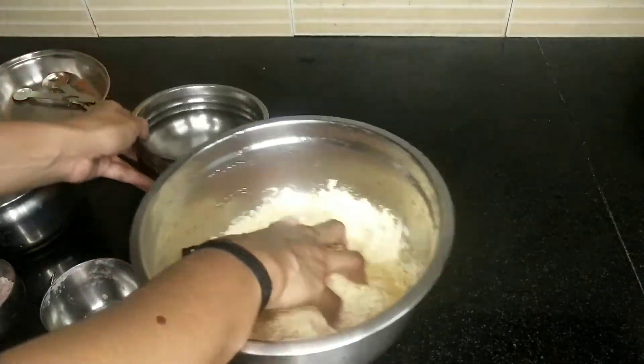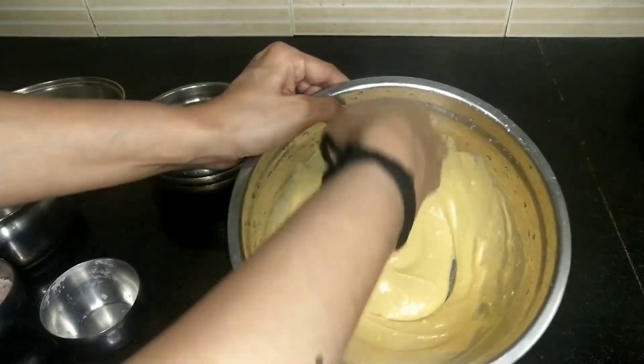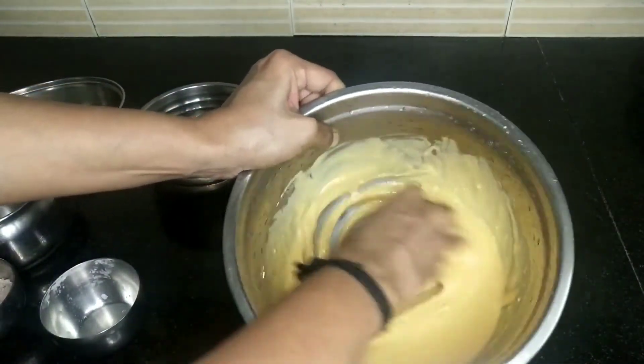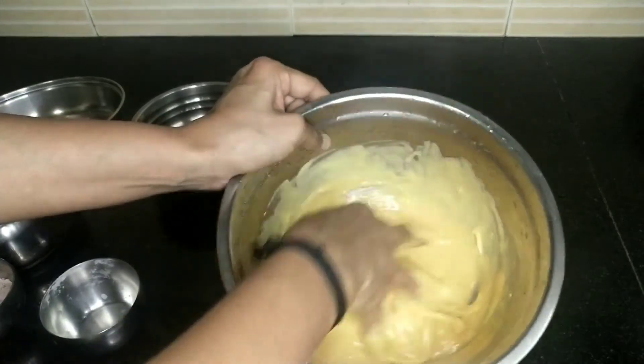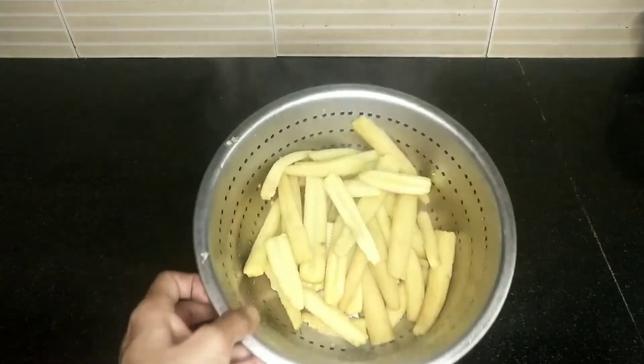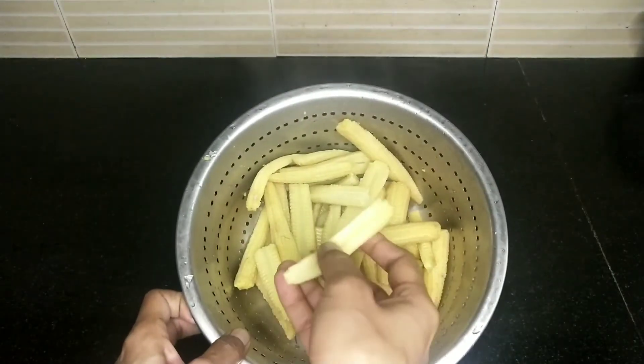If you add the idli batter, it gives a better consistency. This is the correct consistency. I am going to check the baby corn.